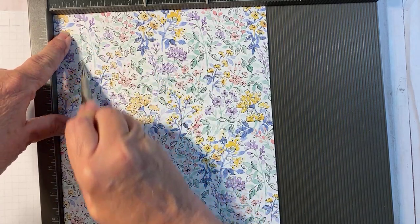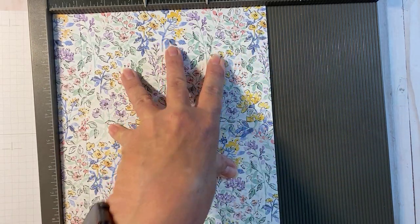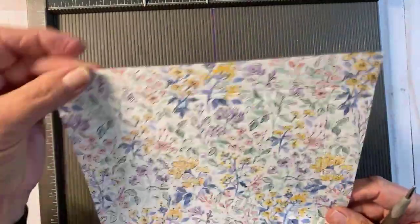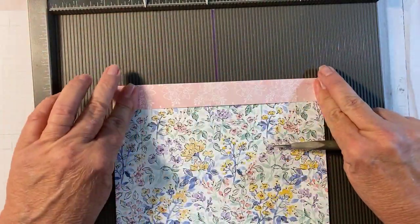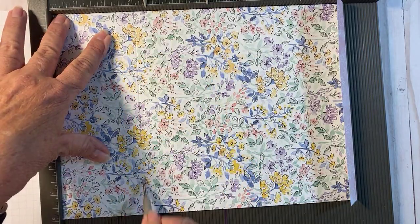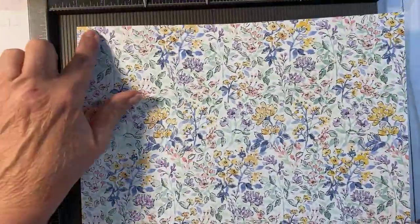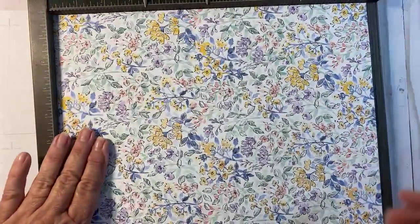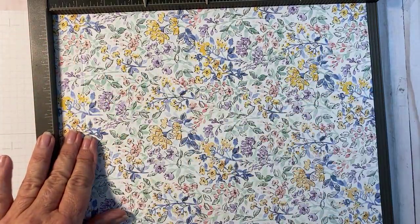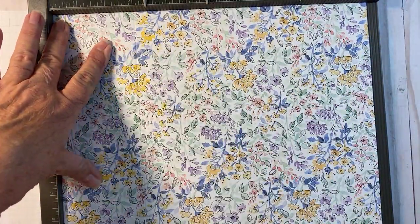I'm going to go down the side and score at one inch, then come over here and do one inch, and then rotate and do one inch again. This is the top of our bag - it's going to fold over, and these will be our two sides. The bottom part needs to be scored at three inches. Then for the other piece - top again with flowers going up - I'll fold over at one inch, and then do the other three sides all at three inches. So one inch and three inches are the measurements we're using for this bag.